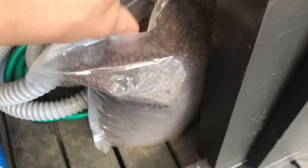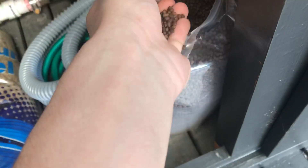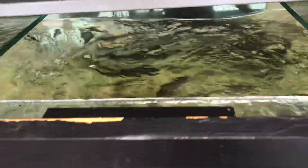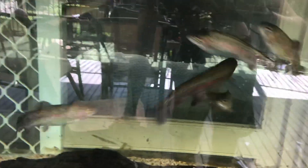I bought some of the farm food — the trout pellets — and as you can see they're doing very well in here.